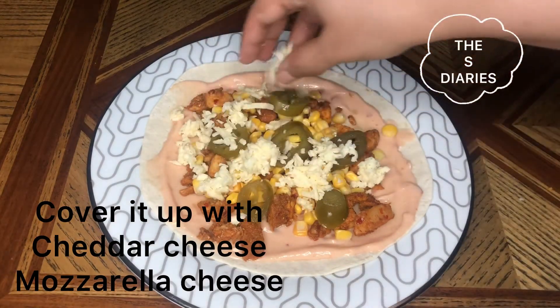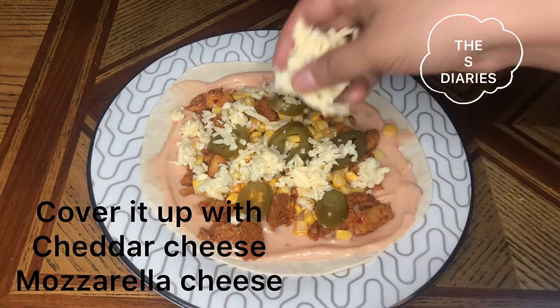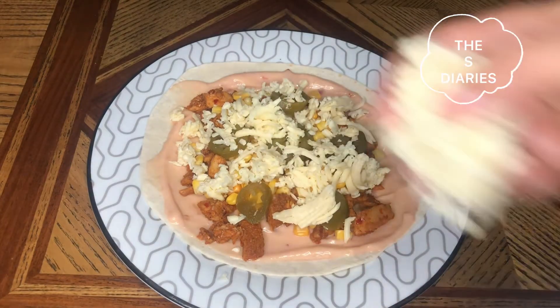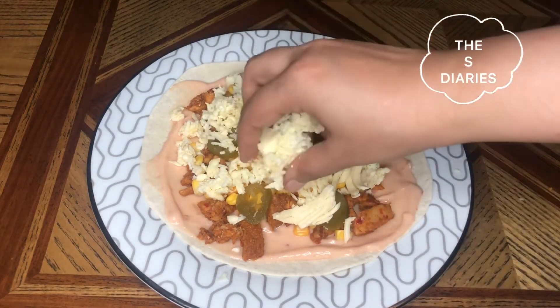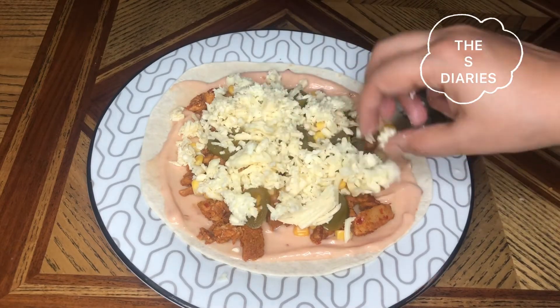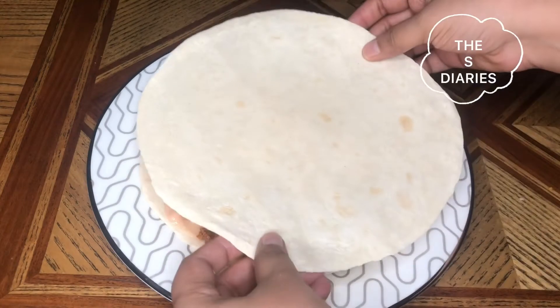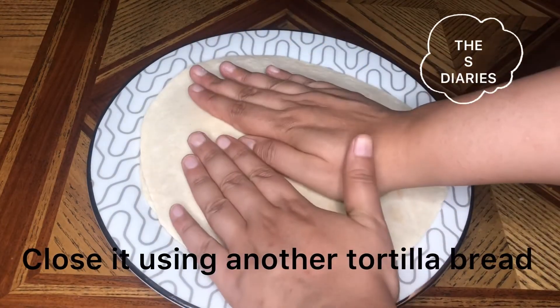For the cheese, use 400 grams total — 200 grams mozzarella and 200 grams cheddar. You can also divide the cheese into 4 equal parts so there is an equal amount on each. When you have added all the ingredients, place another tortilla on top to make a sandwich.